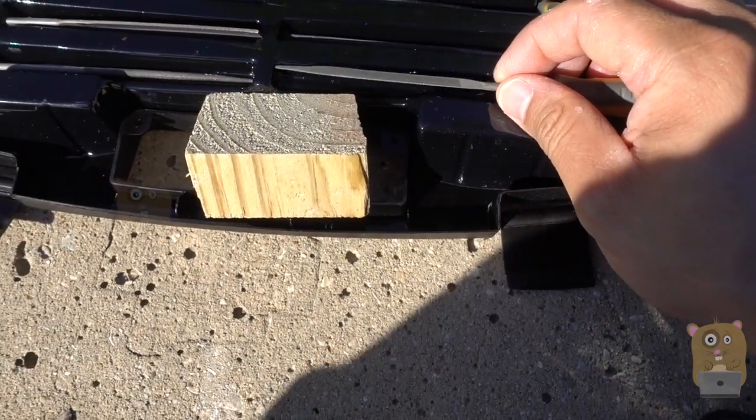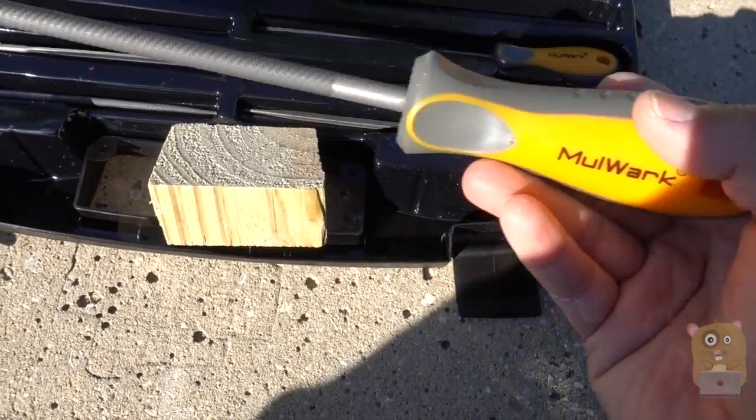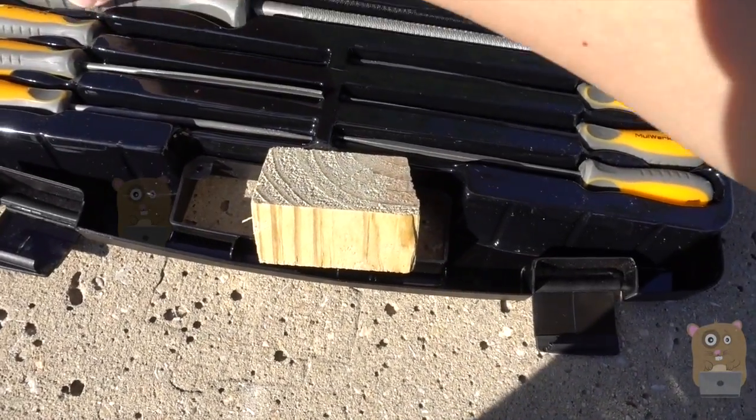This works great on wood or soft metal, and since there are so many selections to choose from, it basically covers all situations. I think this offers great value for just $23.